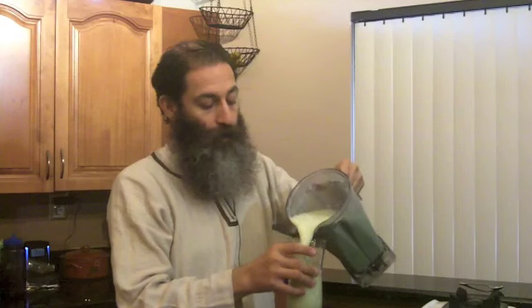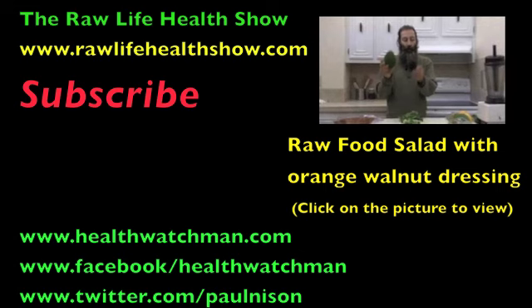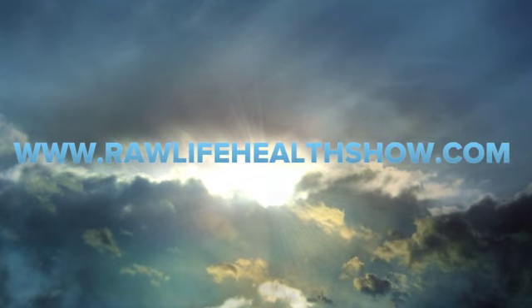There it is — that's our fresh homemade almond milk. I'm not going to use a straw today because I'm doing the Got Milk commercial. Look at my milk mustache — got almond milk? This is Paul Neeson with the Raw Life Health Show, back in the kitchen saying have a great day and a great raw life. Nature's wealth, good for your health.